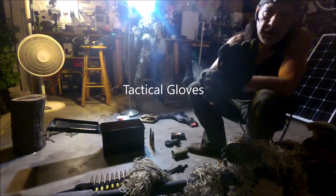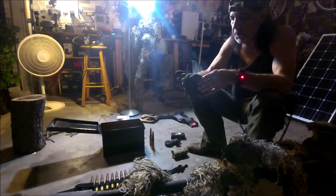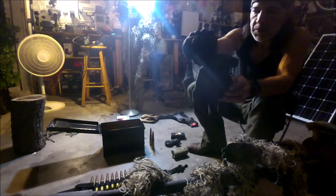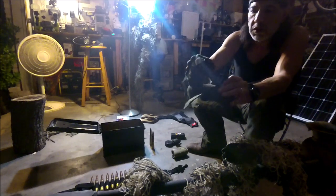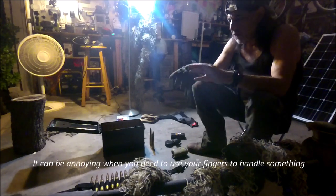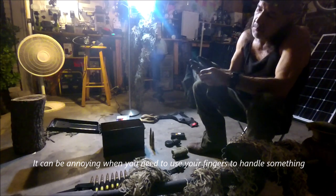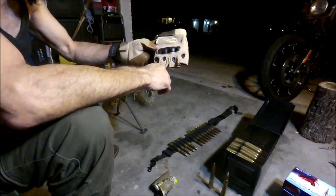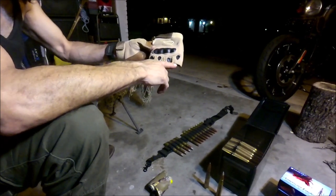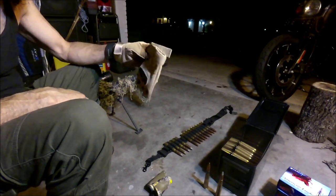I've got a pair of CQB tactical gloves that you saw me wearing in the video out in Hill Country. They are pretty nice — they fit well and are made with some pretty strong material. They've got hard plastic knuckles. I like the armored green color to them. The only problem is they're full-fingered. I have another pair that I like a little better because they've got the open fingers on them — they're a lot better when you're trying to use your hand so you don't have to keep taking your gloves off.